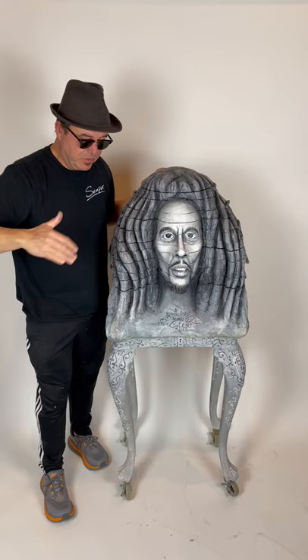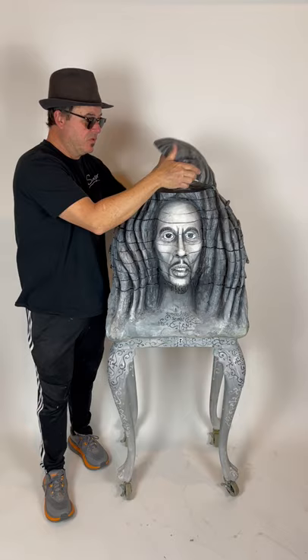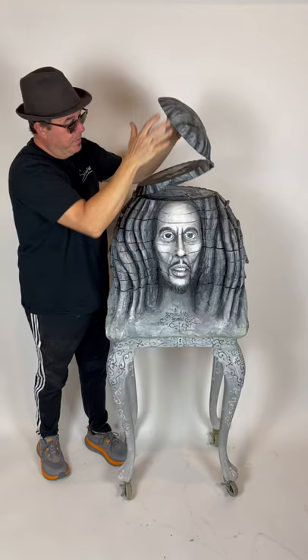I cut up the table into pieces. I used the legs and then I decided to put Bob Marley but in a different way. This Bob Marley opens up like my other sculptures, but it's actually pieces of wood that I put together, and there's over 22 paintings inside here. And it opens all the way to the bottom.